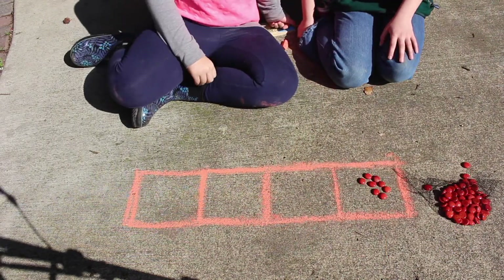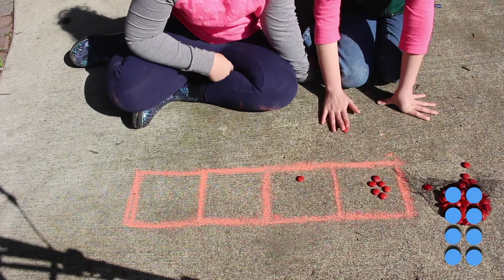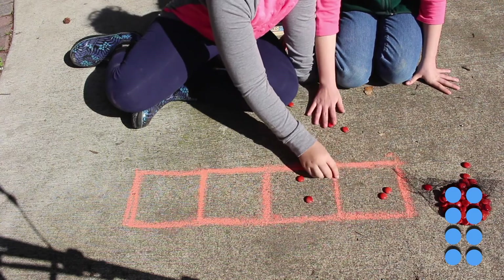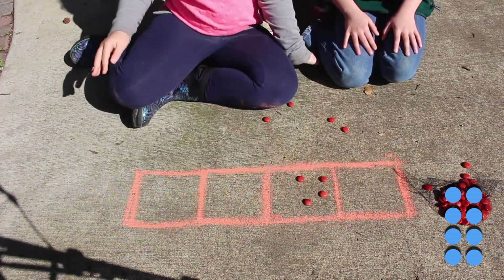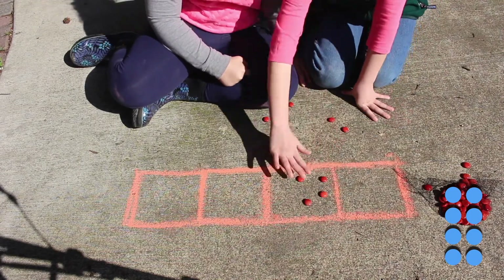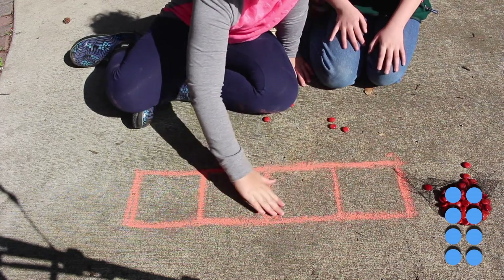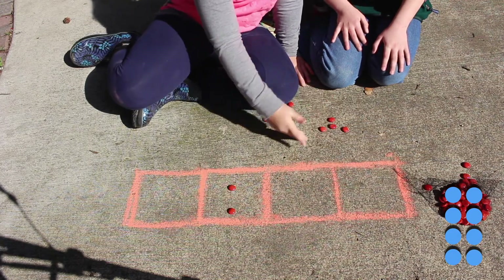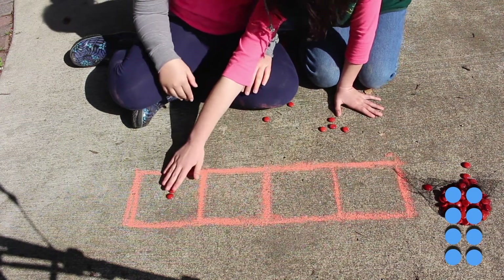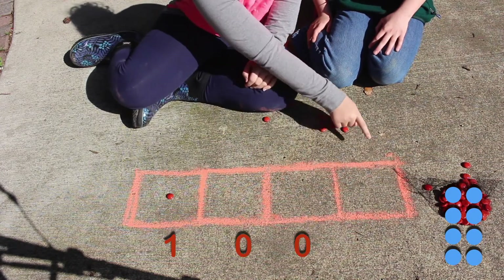Now we're going to try doing it with 8. So we're going to go 2 to 1. And now we're going to go 2 to 1. But now there are more so that we can do more 2 to 1. Since there are four in this box, you can still go two to one in the next box. And two to one. But now you've still got two, so you can move it on two to one. So eight is one, zero, zero, zero.